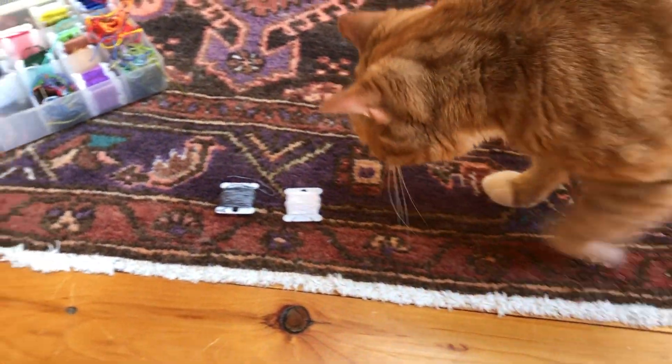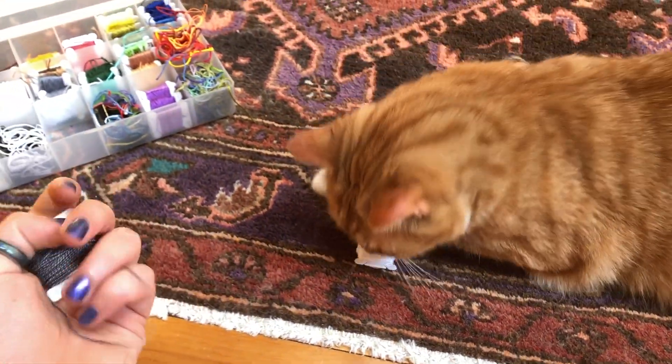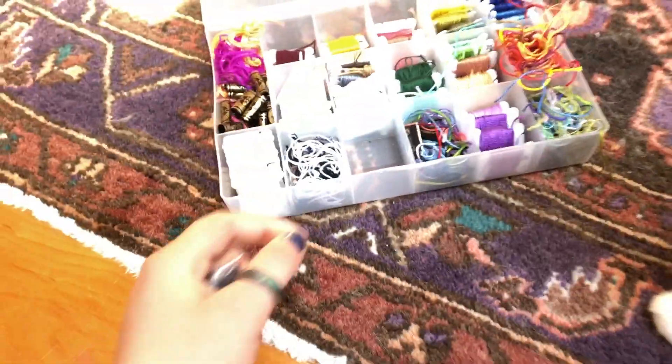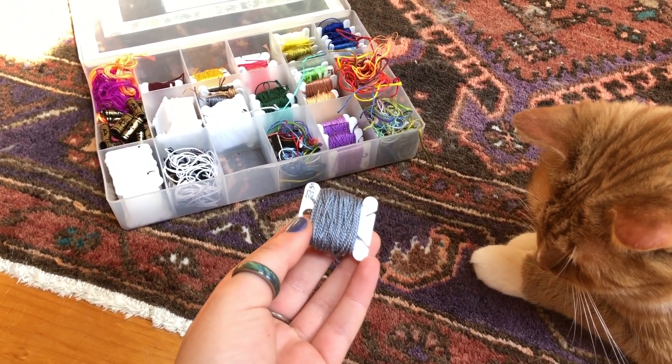Which one do you want? I think he chose the gray one and the white one we'll put back. So we have — for the mini arrowhead we need five colors — so I'm going to be choosing five colors. First is gray.